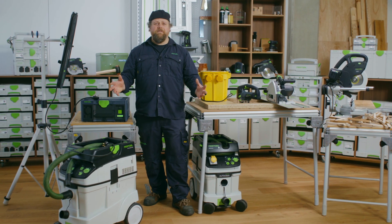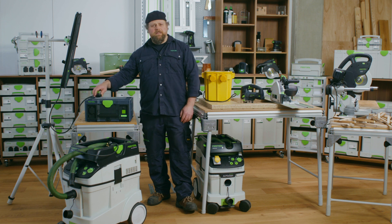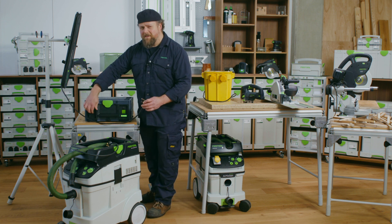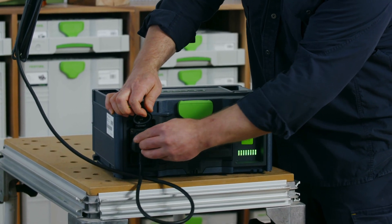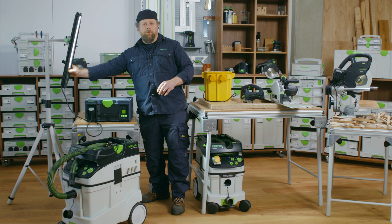Hello and welcome to Festool TV. My name is Alan. Do you sometimes need to work in environments where there is no power? The Festool SysPowerStation is the perfect solution for you.